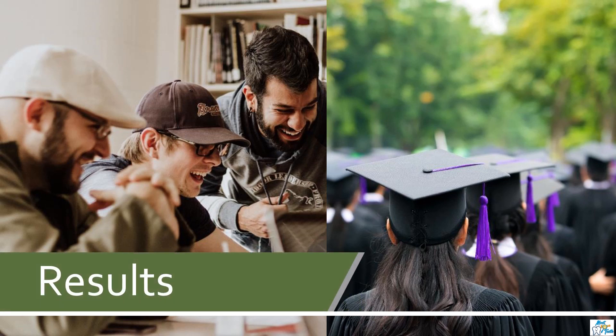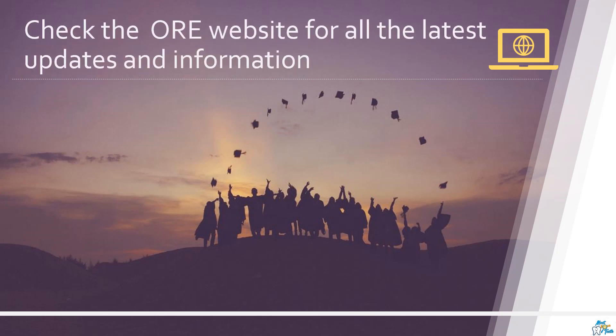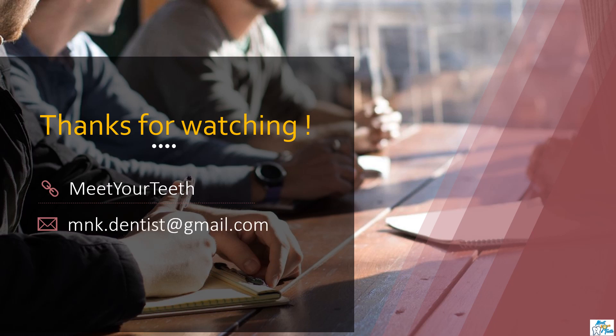We wish you all the very best. I recommend that you check the ORE website for all the latest information and updates, and make sure you go through the ORE application form guidance notes provided on the website. If you find this helpful, please click the thumbs up button and share it with others. We have also created a Facebook group for further guidance. If you have any queries, you can email me at mnk.dentist@gmail.com and we will try to get back to you as soon as possible. We will also plan to arrange further videos on ORE part two, so please subscribe to Meet Your Teeth.